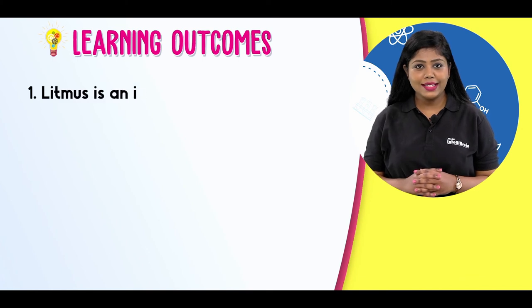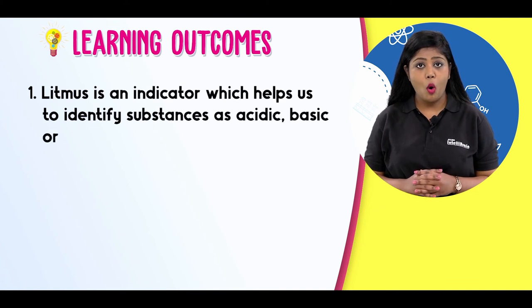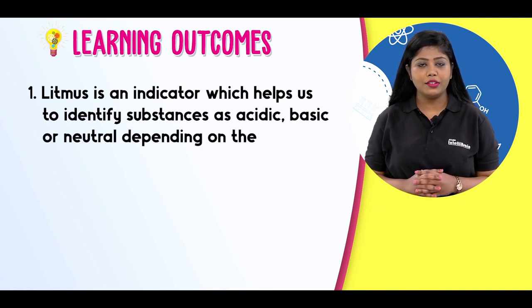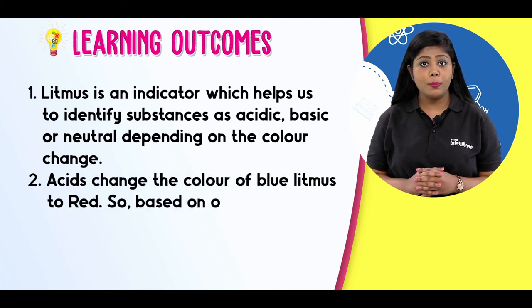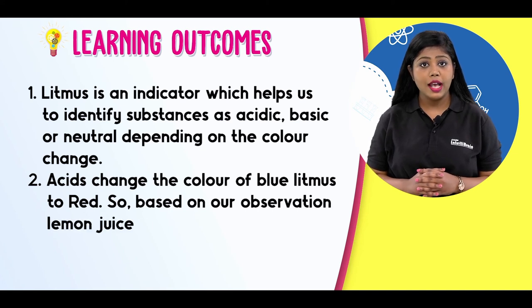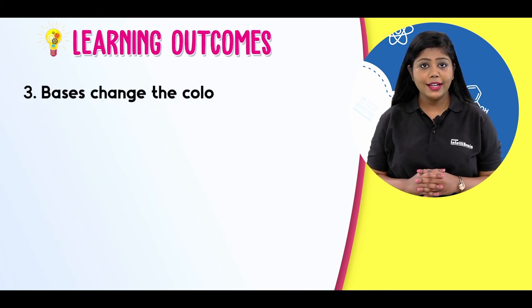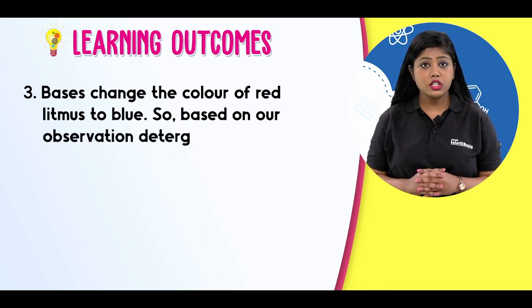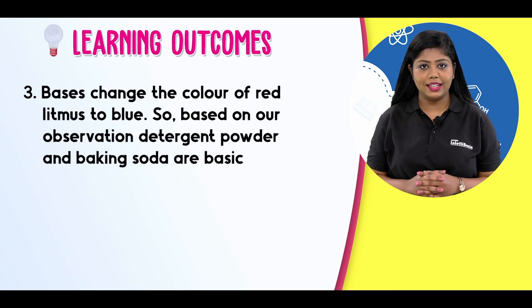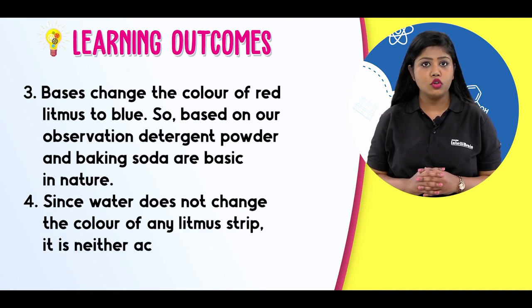Litmus is an indicator which helps us to identify substances as acidic, basic or neutral depending on the color change. Acids change the color of blue litmus to red. So based on our observation, lemon juice and vinegar are acidic in nature. Bases change the color of red litmus to blue. So based on our observation, detergent powder and baking soda are basic in nature. Since water does not change the color of any litmus strip, it is neither acidic nor basic.